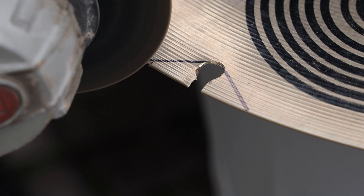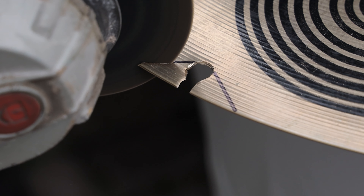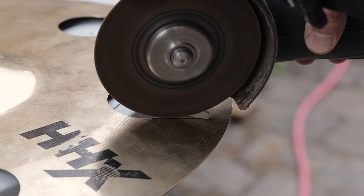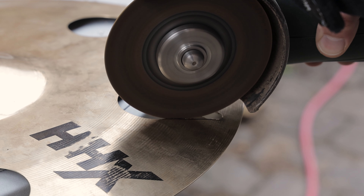Now we get to cut out the cracks. When using the angle grinder, make sure the cymbal is secured and won't move during the cutting process, and also make sure to use safety glasses to prevent hurting your eyes.